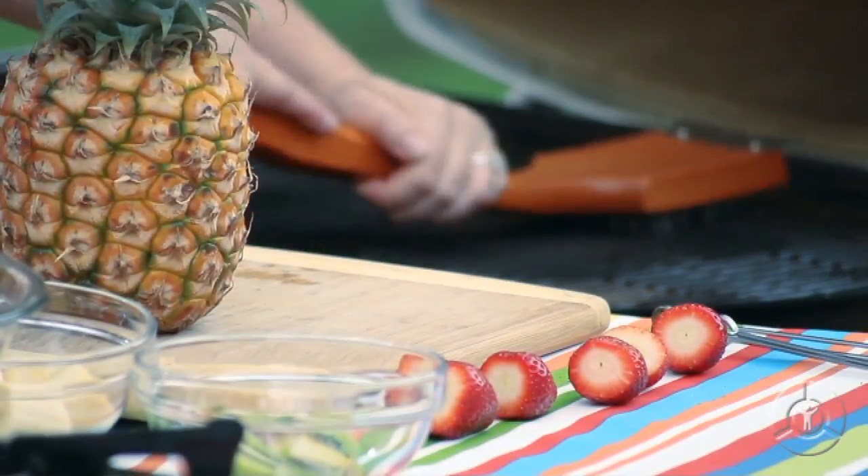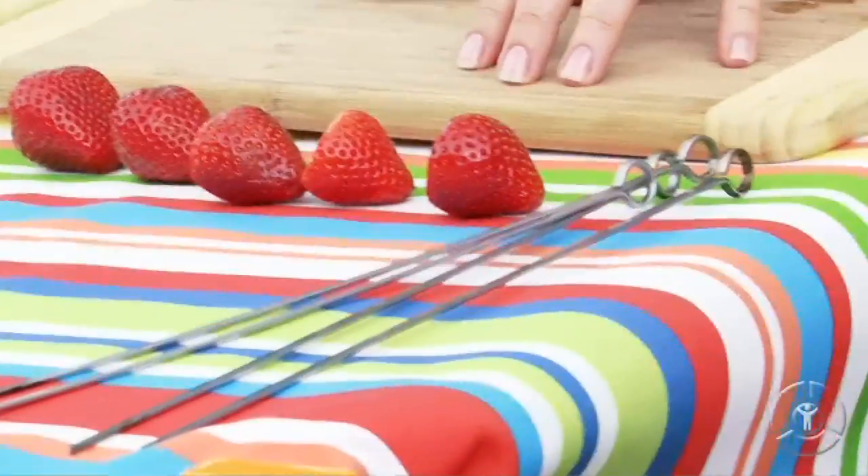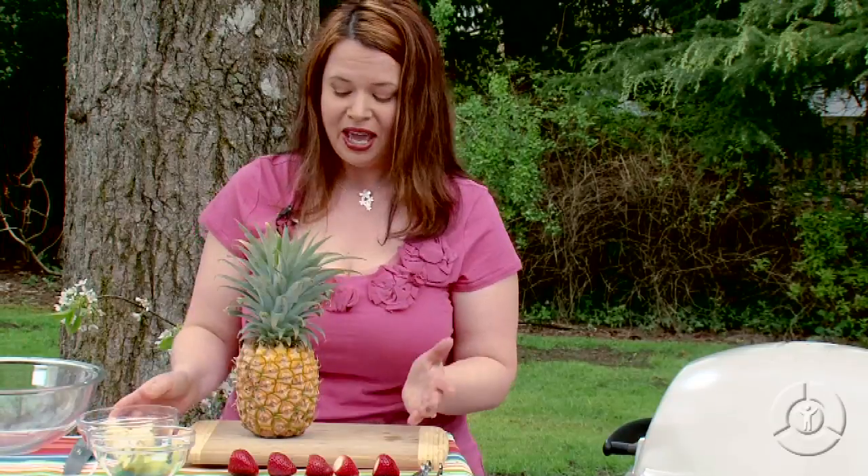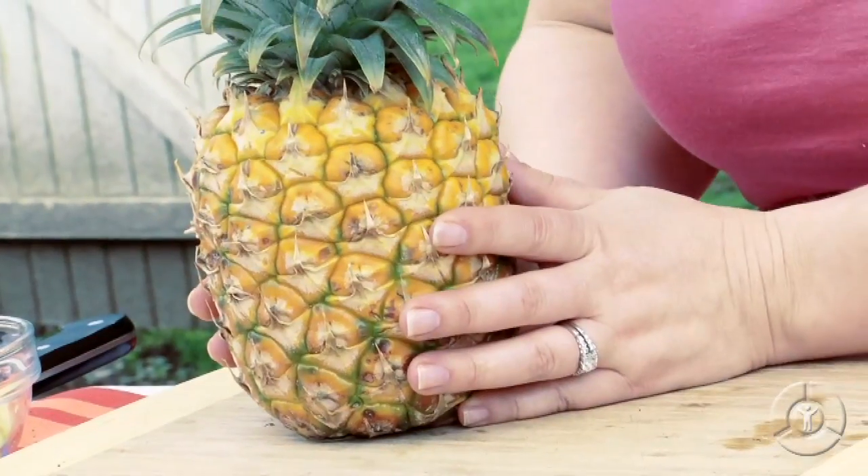For the skewers, I like to use fruits that are in season. So this is what I have available to me now. I have some fresh strawberries, kiwi fruit, some bananas that I've put a little lemon juice on so they don't turn brown, and then this beautiful pineapple.